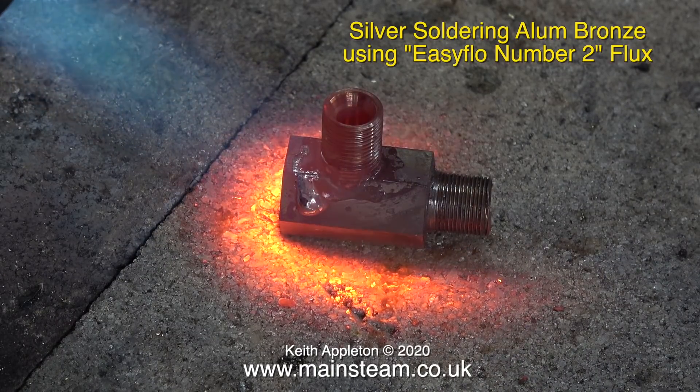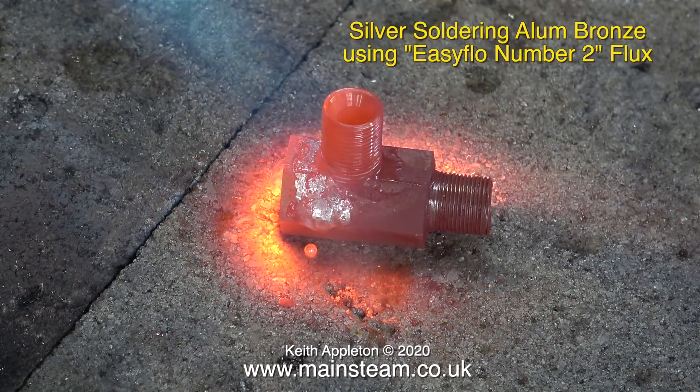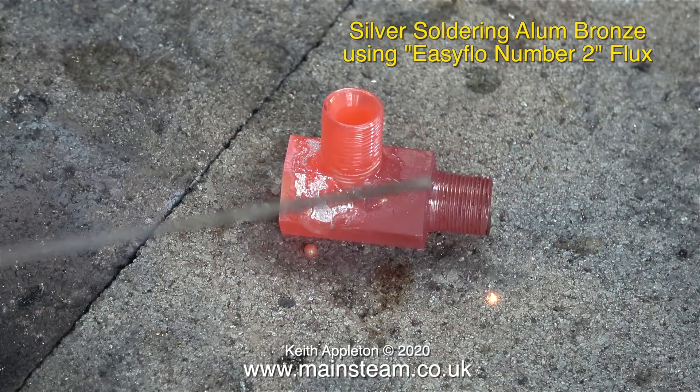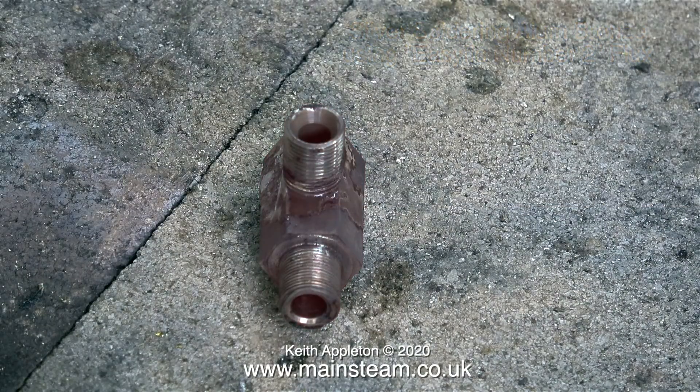But what's going on here? It's not doing that — it's just running down the side. I'll put some on the other side. Nope, it's not sticking to the metal much at all; it's running down the side making a right mess of the job.